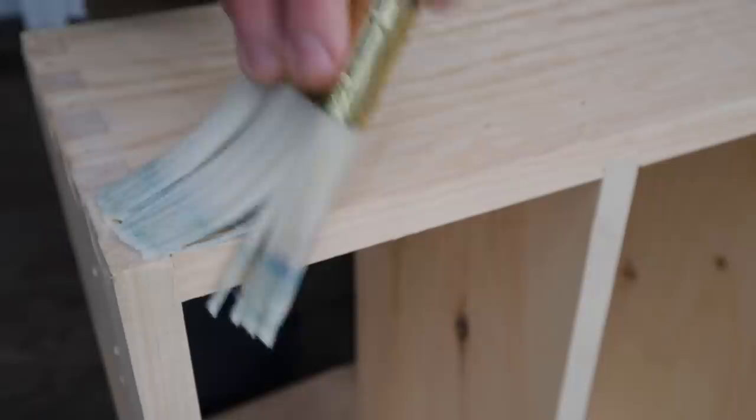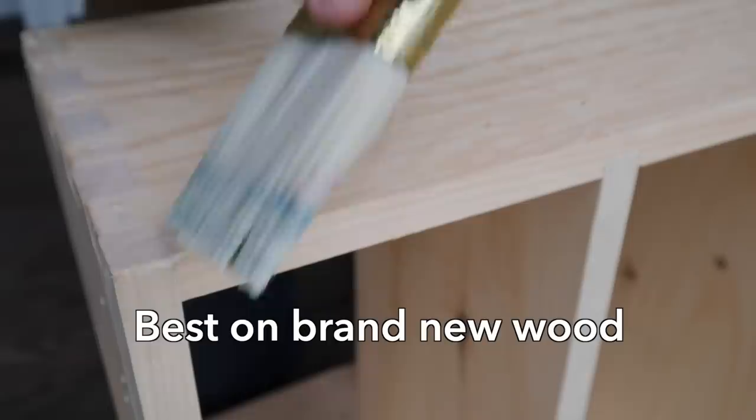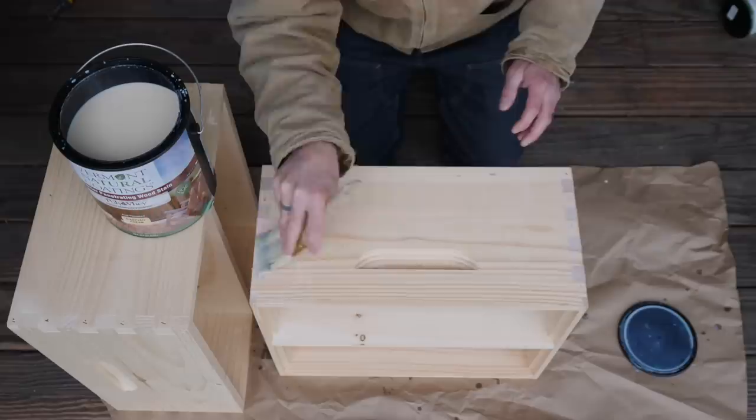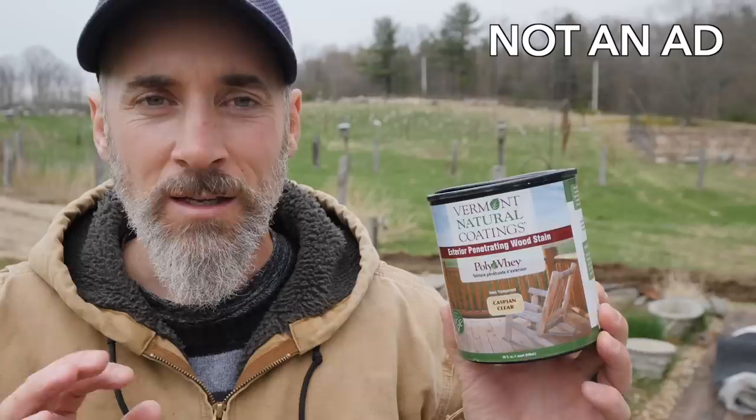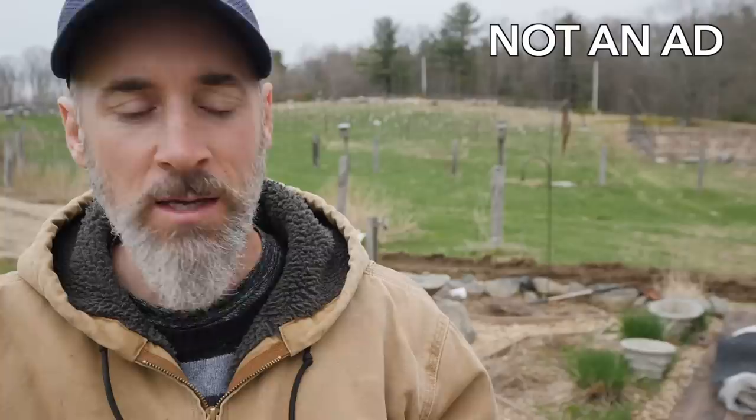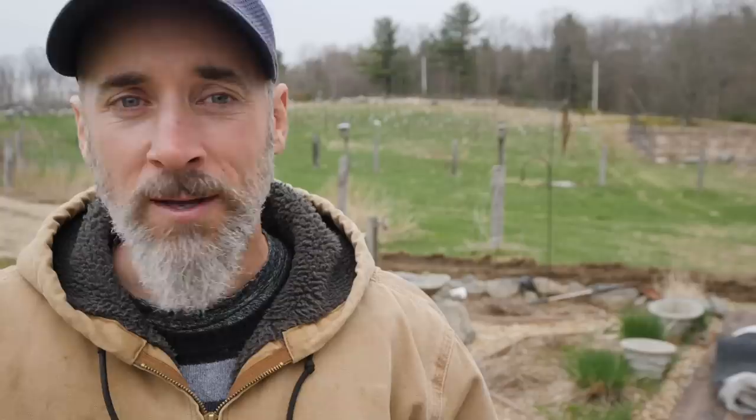Another thing to know is you can't put this on top of something that's already been stained or painted — it needs to be brand new wood. That's when it works best, because you want this to soak into the real dry grain. Best time to apply is on a brand new box. You can make it as wet as you want — what soaks in will soak in and what dries won't hurt the wood. And just to be totally clear, this is not an ad. I'm not being paid to say this — I bought this myself. It wasn't even sent to me. It's just a product I really, really like.